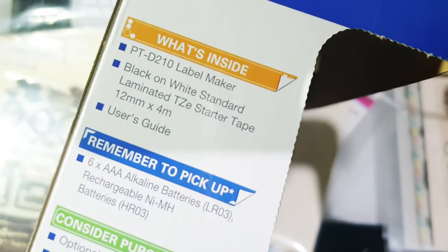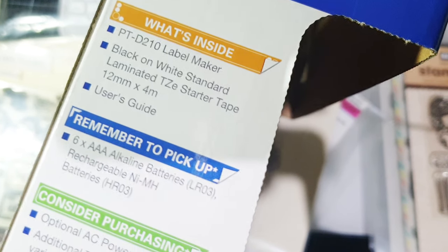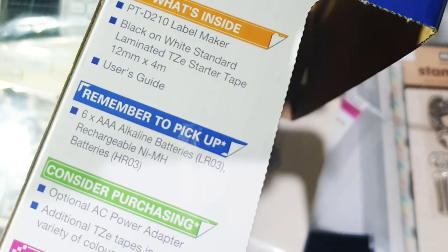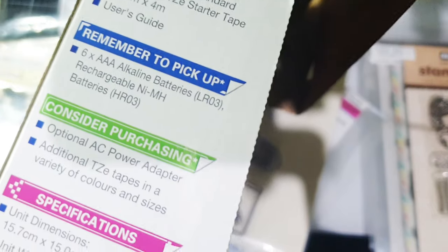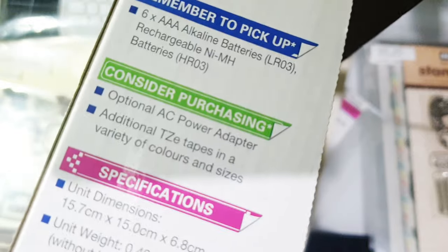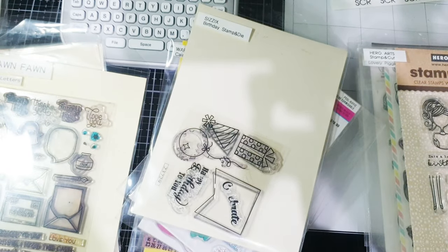So here, this is what's inside the box: the label maker, black and white standard laminated TZ starter tape, and the user's guide. Remember to pick up six AAA batteries. Also consider purchasing an AC power adapter if you don't like to keep changing batteries. And there — so that's it for now. I would love to label away. Thank you for watching.